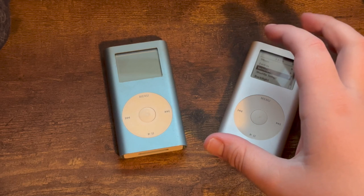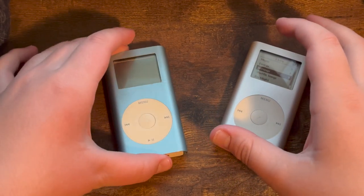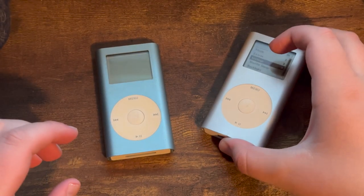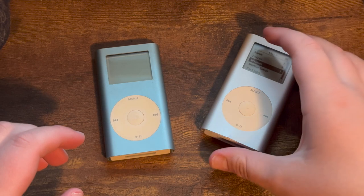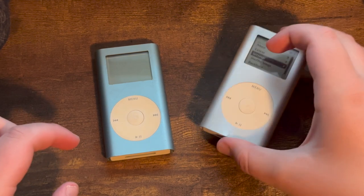The iPod Mini was also the first iPod to come in colors — pink, gold, green, blue (as shown here), and silver (as shown here). Colors remained a staple on iPods all the way until their discontinuation in 2022, and that would help pave the way for colorful iPhones.